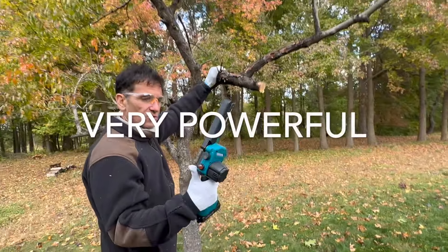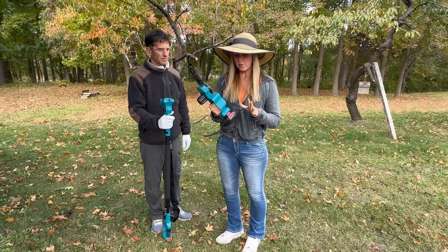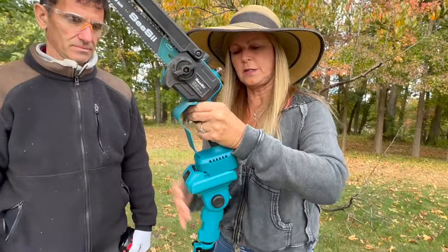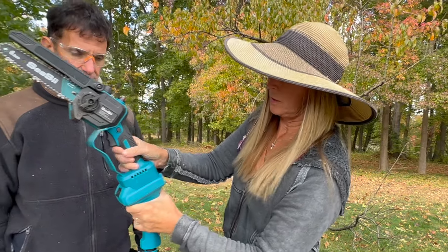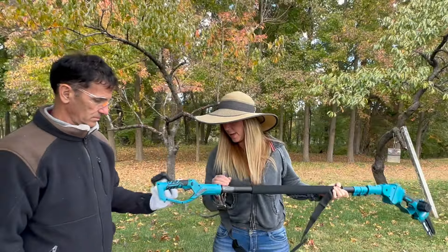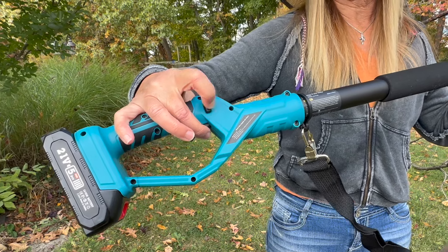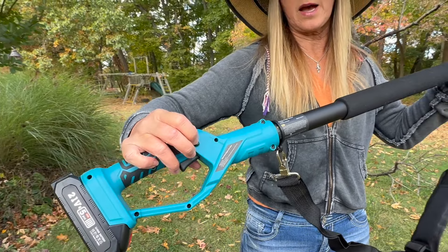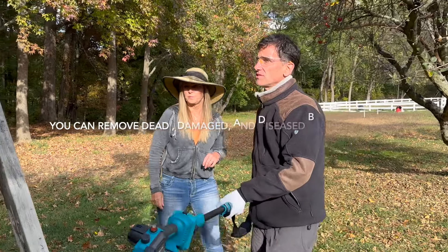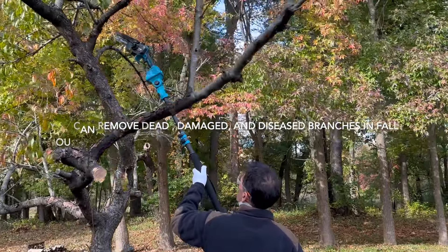It's really powerful — such a little saw, but adorably powerful. Now we want to take the battery off and attach it to the pole. It just clicks in and slides in really simply — lock it until you hear that click. Now the pole is good to go and we add the battery. I pushed the safety, started it with the trigger, and then didn't have to hold the safety anymore — it just stayed on. Remember, we're not pruning because you don't want to prune in fall, but you can get rid of dead, damaged, and diseased branches.